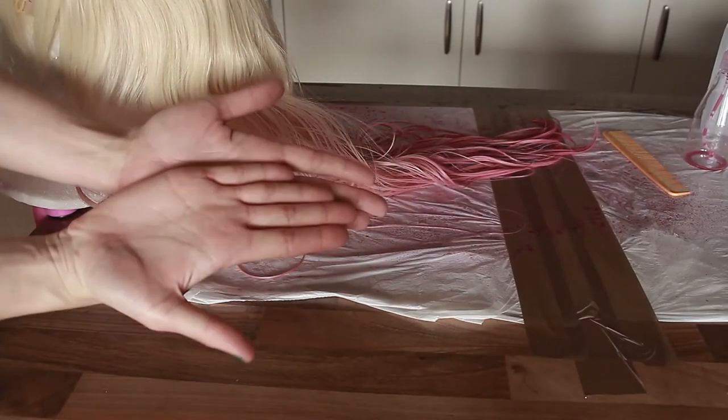The hair is covered everywhere, and here you can see the nice color change. Next I'm going to show the dried wig.